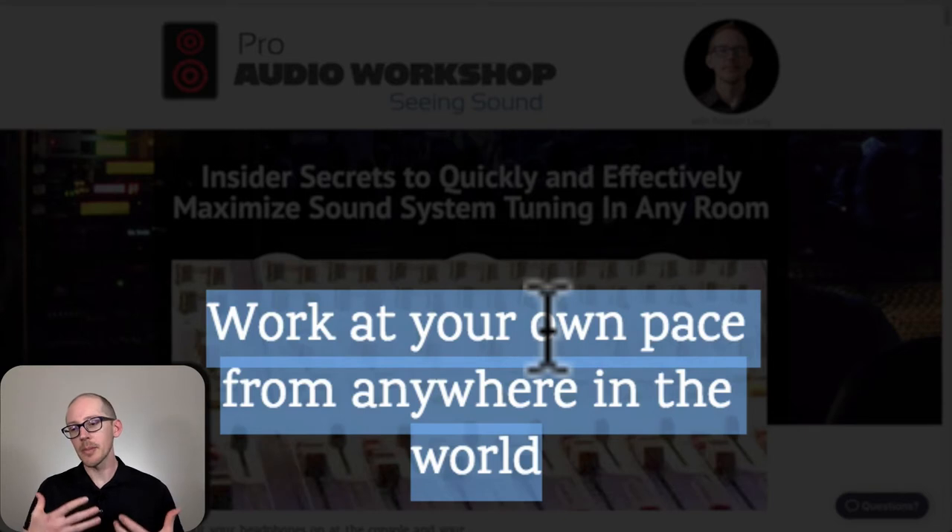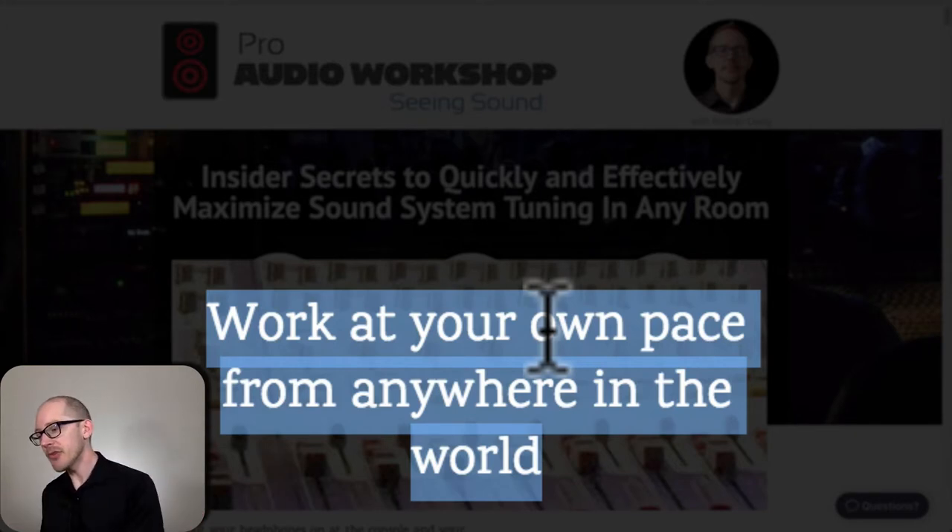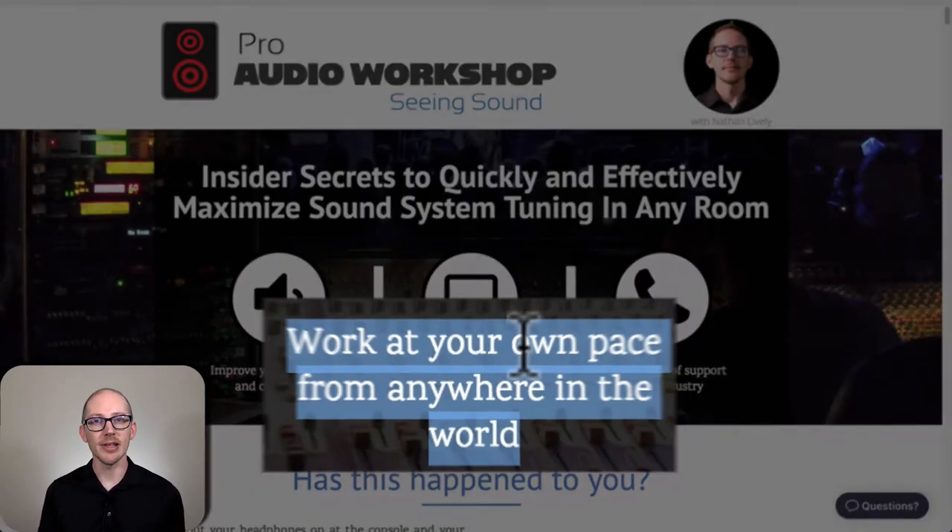I want you to take each lesson and then use it in the field so that you learn it and get it into your hands. We've all had that experience of going to a seminar or workshop, getting this download of information for two days straight, feeling great at the end — and then realizing you didn't actually learn anything. Information is not understanding. To get understanding, you need experience. You need to actually try these things out.